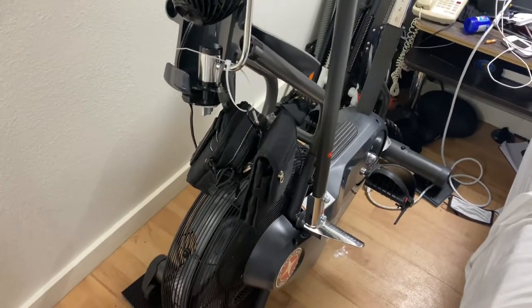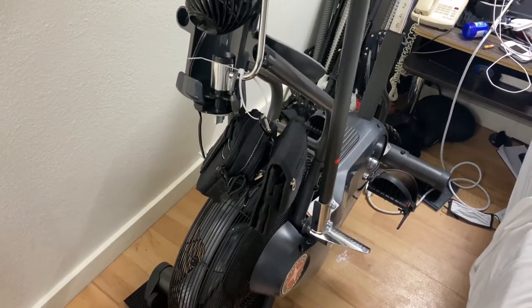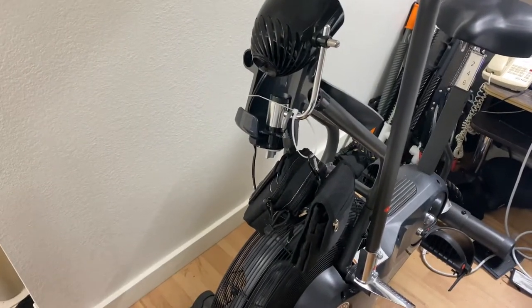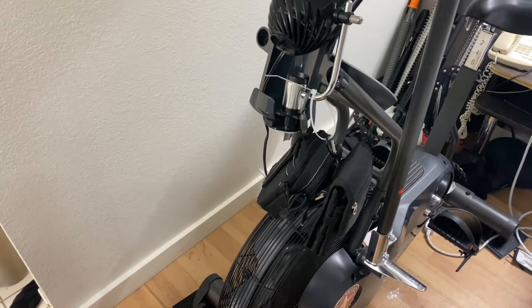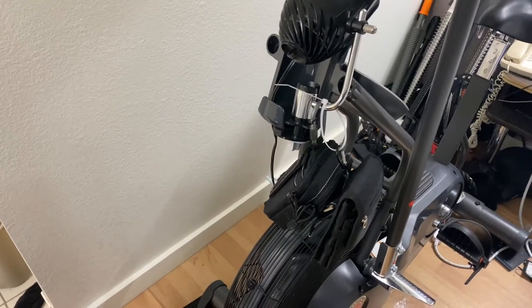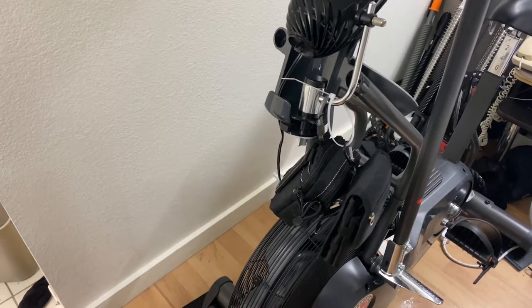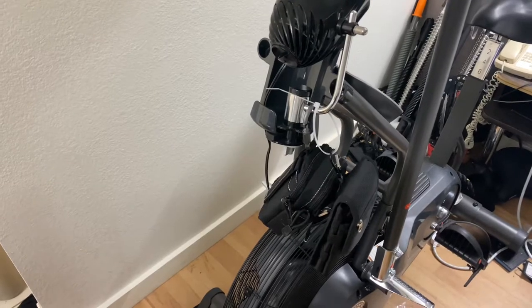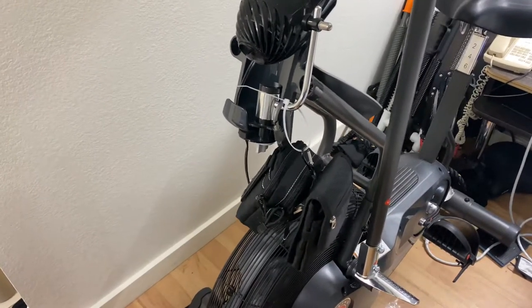I don't normally do reviews, but this has become a big part of my life. This is a Schwinn Aerodyne. It comes in models up to almost a thousand dollars, give or take a few hundred, and also down to the $200-$300 range. But this is about the mid-range AD6.